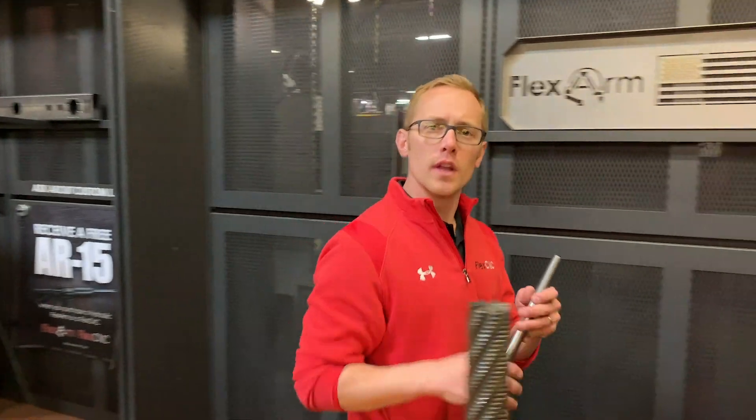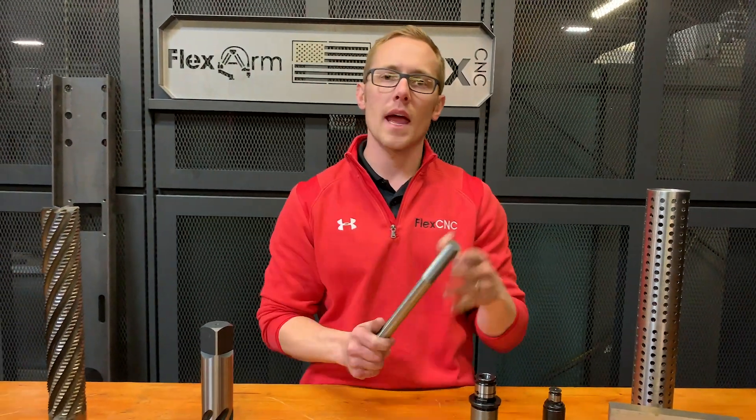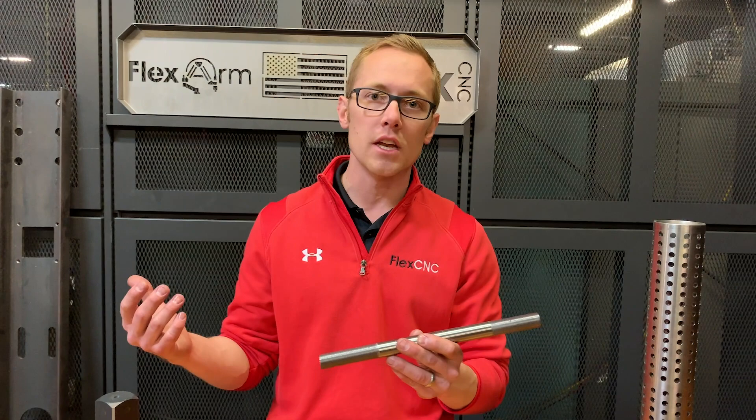Hopefully you saw everything you needed to see for external threading using the flex arm. We've got a ton of different sizes and adapters. If you have a question, call me at 800-837-2503, or send in some parts and I'll set it up and show you how we would run it to help you save time and money in your shop. Call me — Nick Kennedy — 800-837-2503.